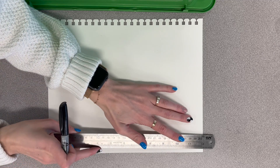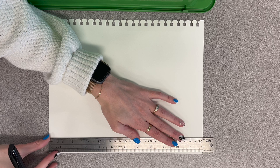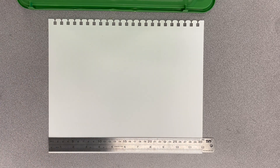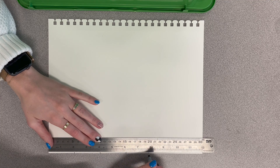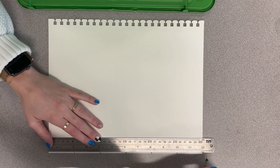We're going to start with making a grid. Get out your piece of paper — it is 12 inches long — and you're going to make a mark every two inches. So one, two, four, six, eight, ten, and then twelve's up there.